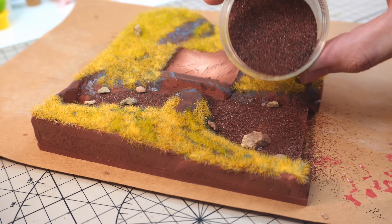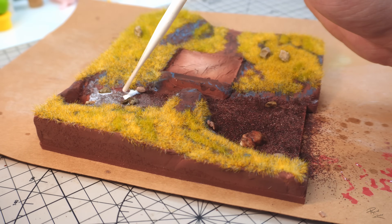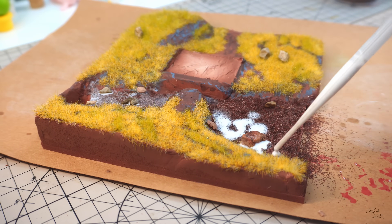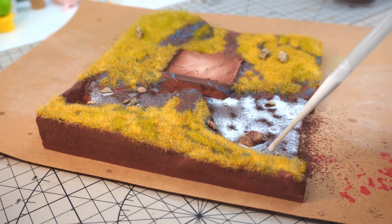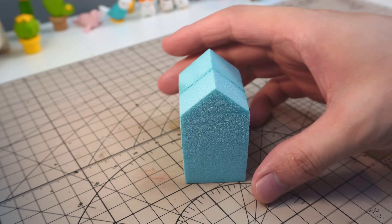With that done, I'll simply sprinkle a lot of sand onto the river bed and then seal it off using some diluted PVA glue. That should pretty much complete the terrain, save for the trees and bushes, but let's do that later.